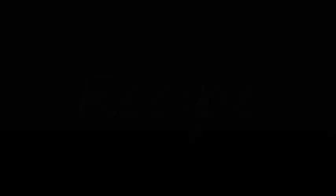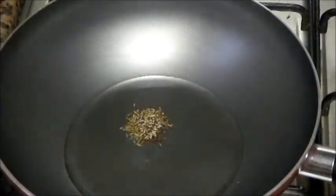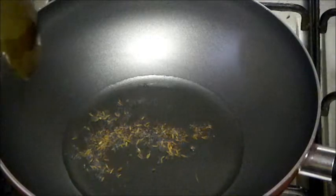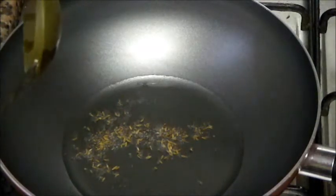Now let's start with the recipe. Put oil for heating in a pan. Once the oil is hot, add mustard and cumin seeds. As the mustard seeds crackle, add ginger and garlic paste.